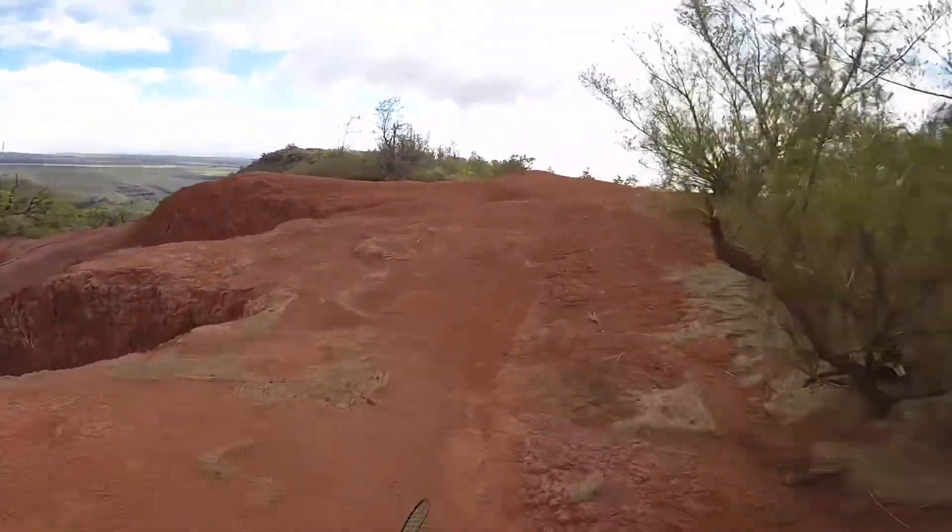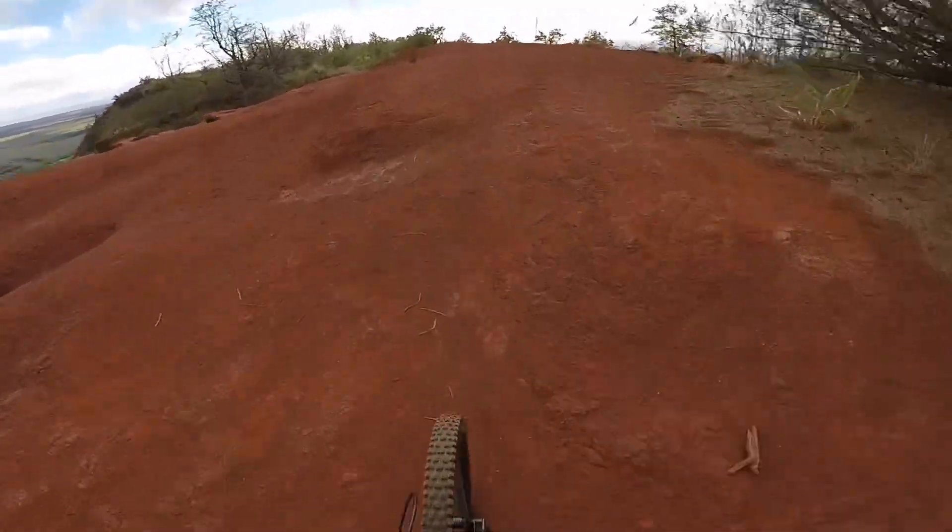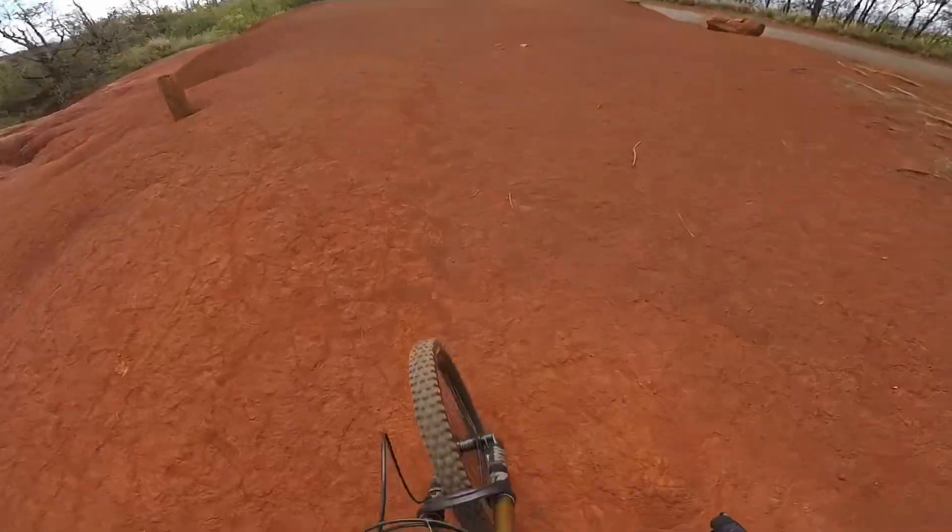Yeah, it's pretty butter. My older model is more playful for jumping.